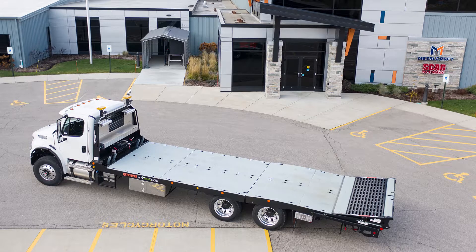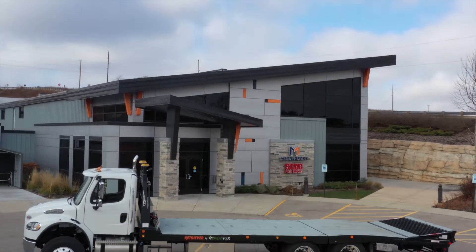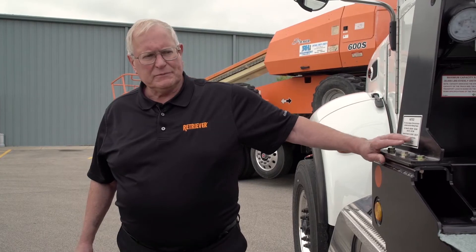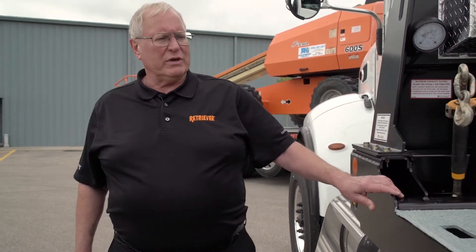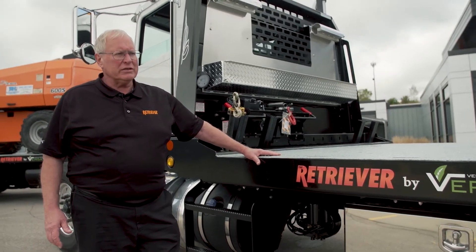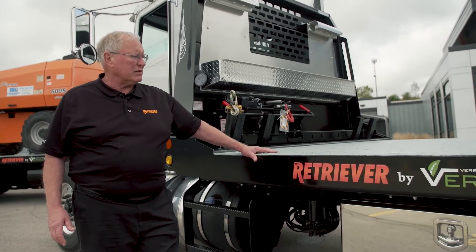This is our model 15T 28-foot Retriever. It's designed for tandem axle trucks and has a rated capacity of 30,000 pounds. One of the key features is the low deck height — this truck has about a 42-inch deck height, considerably less than you'd find on any competitive products.